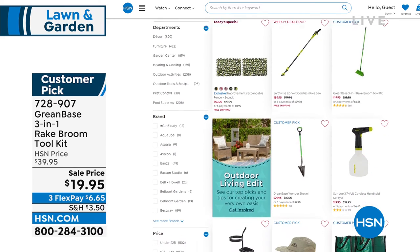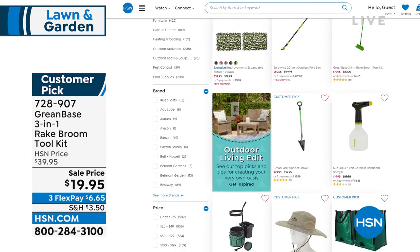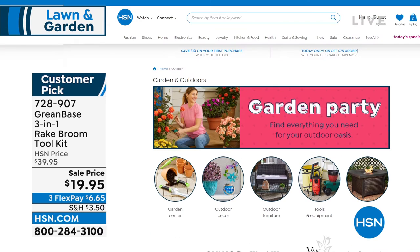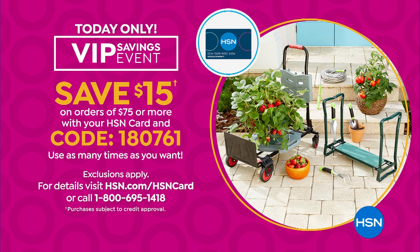Major customer picks — you can read the reviews. We even got that sun hat that keeps you cool, so many cool items. Enjoy that special VIP event we've got going on. Maybe it's time to stock up on those items and get a little money back for every $75 you spend on that HSN card. That VIP event is only today. We're not going to let Lorna go.